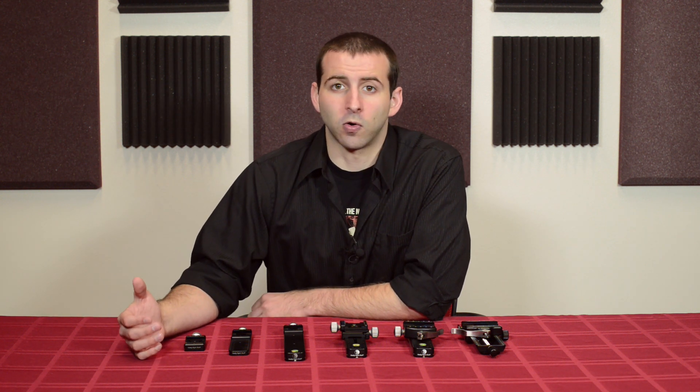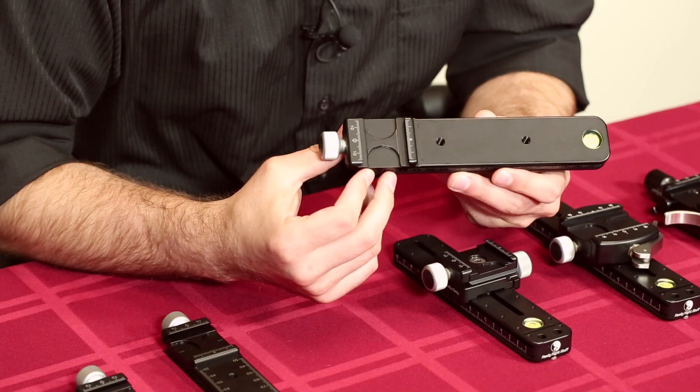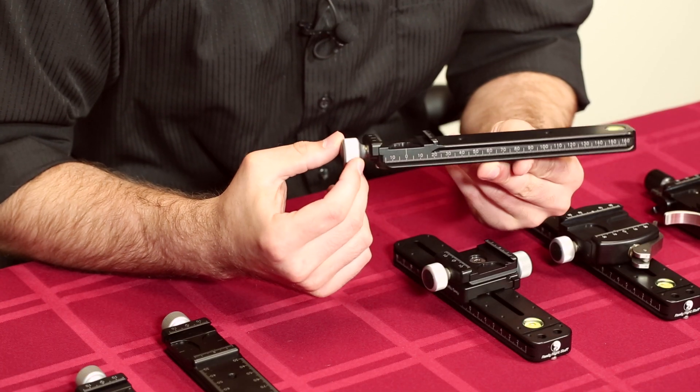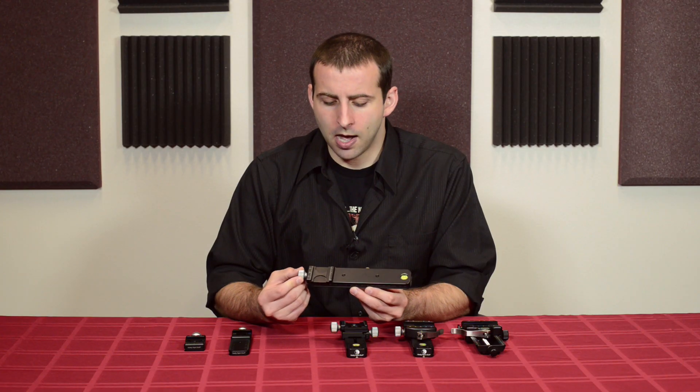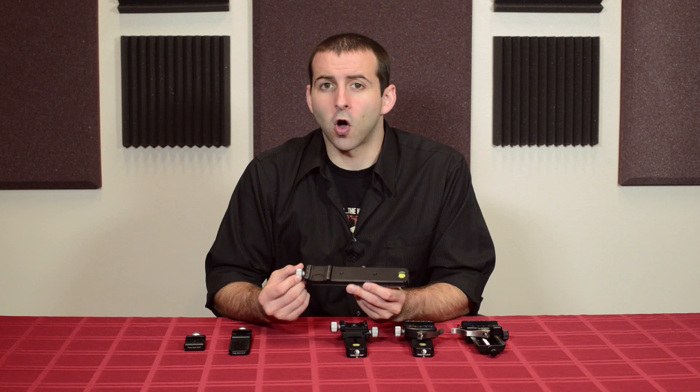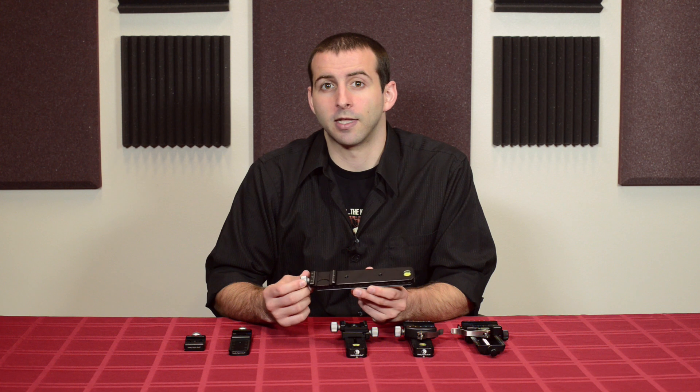The standard nodal slide that we offer with our Pano packages, both in the single row and the multi-row, is our MPR CL2. I'd say this meets the needs of about 90% of our photographers. This is everything you need for non-collared lenses and standard focal range lenses.